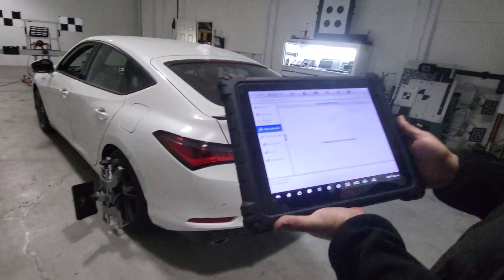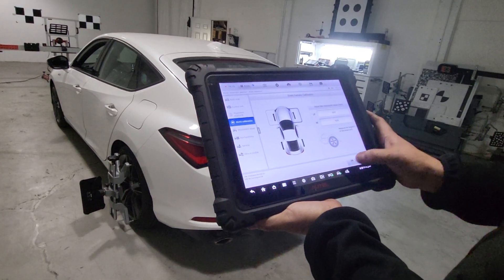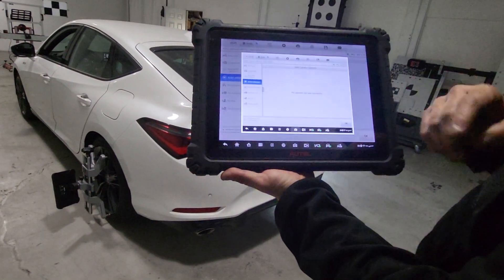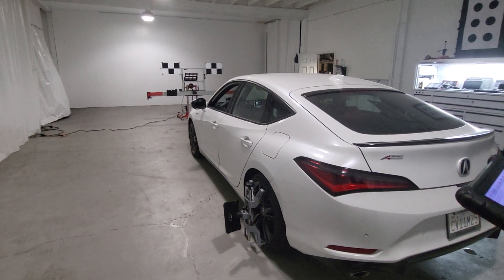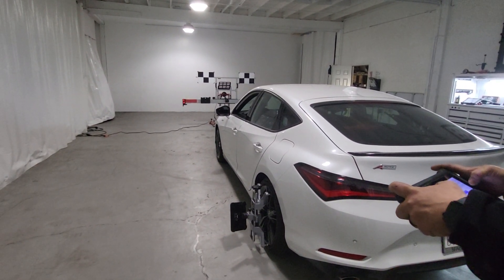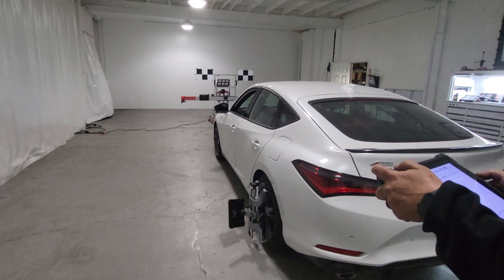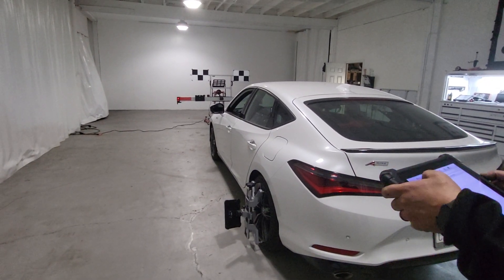We're ready to command right now. We're at 669 and 669. No one has touched the vehicle. There you go — that's the result. Save a screenshot for the customer, or whoever needs to get it. I'm going to do one more full scan on this vehicle to check for codes.